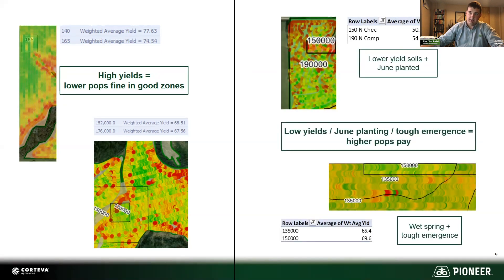But as you go into the lower yield zones, it's a different story. On the top example, 190,000 seeding rate was actually four and a half bushels better than 150,000. This was in poor soil and planted late in June, and both of those things favor higher seeding rates. Same story on the bottom — even though this is a high yield field, if you have a really wet, challenging spring, sometimes a little bit higher seeding rate is going to allow for a little higher population and a little higher yield. In this case, 150,000 was better than 135,000 even in a higher yield zone.